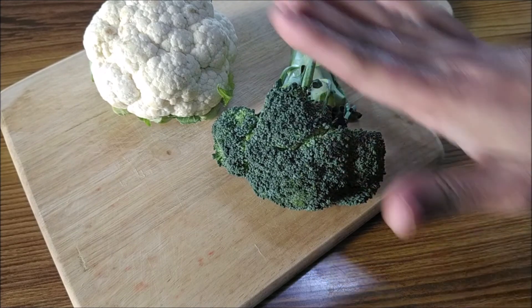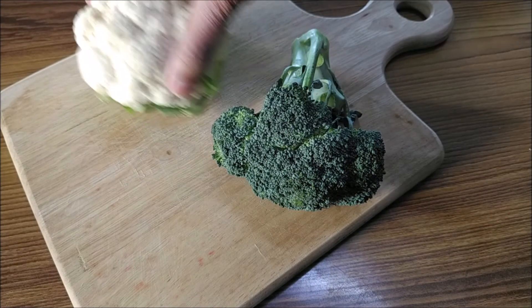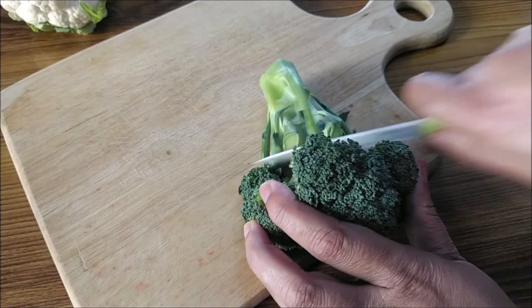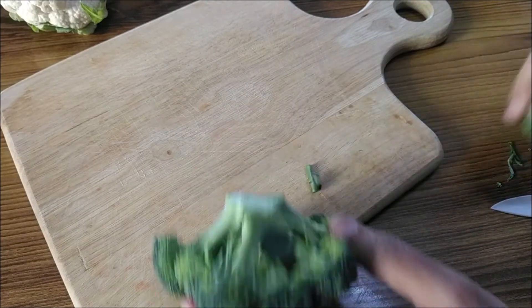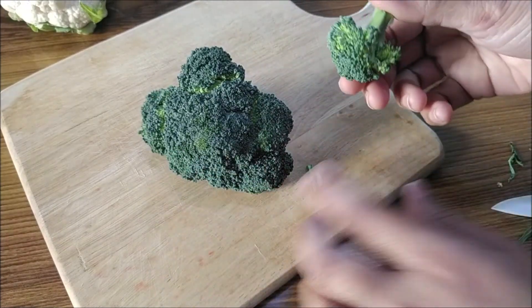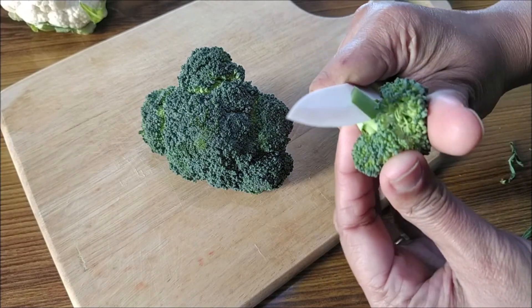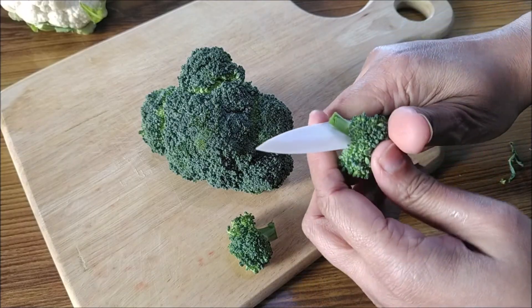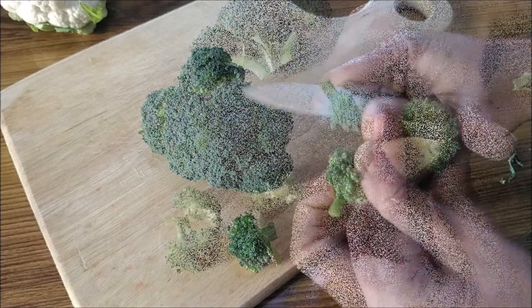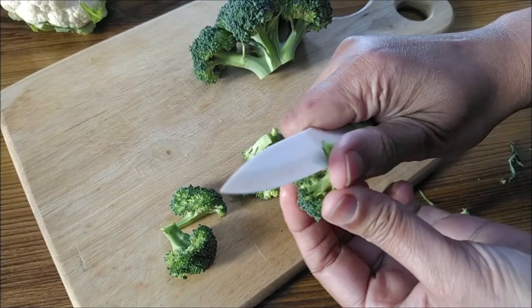For this recipe I'm using a mix of broccoli and a bit of cauliflower. You could do this with only broccoli or only cauliflower, but a mix is always interesting. Just chop off the stalk — we need to go really small with the florets. Remember to keep them the size of a large popcorn.